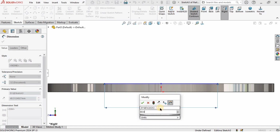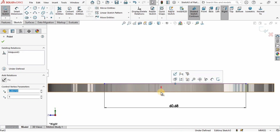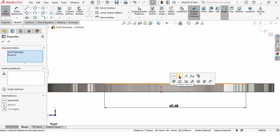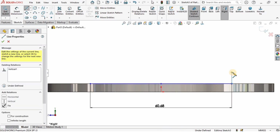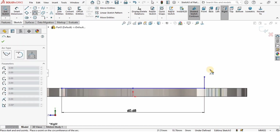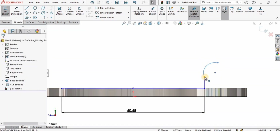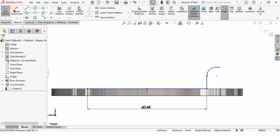I will specify this line — the length is going to be 60.68 millimeters. Hold the Control key, select these two points and make the relation vertical. Now I will select the line and create a vertical straight line, then create a three-point arc — one point, second point, and third point in space. I'll select this point and make a tangent relation between the line and the arc.